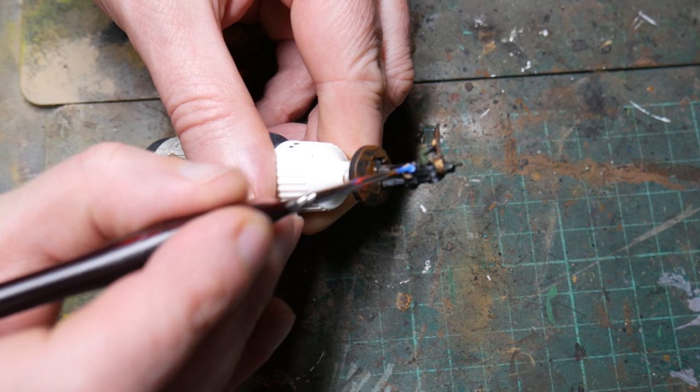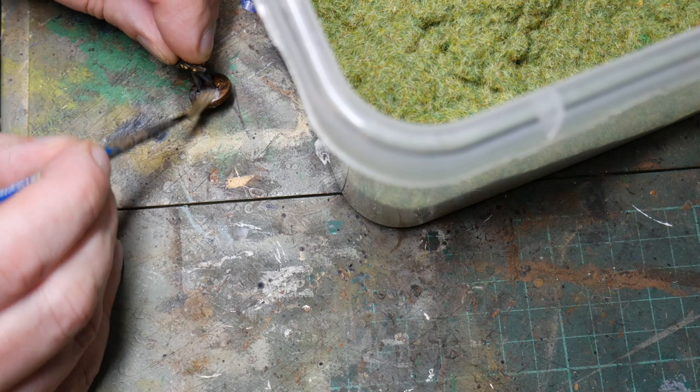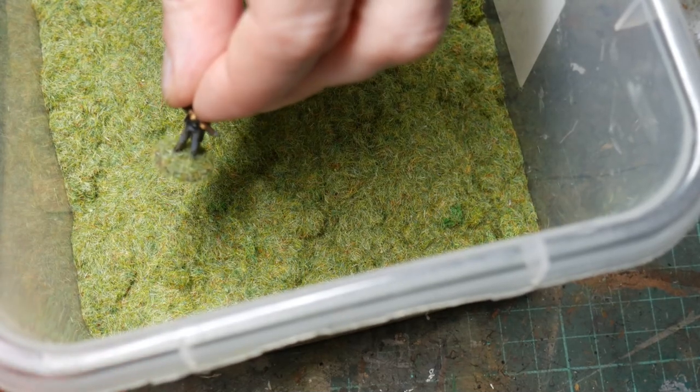Once the highlighting is done I use matte spray varnish to protect the figures and then move on to finishing the base. For this I paint undiluted PVA glue onto the base and then sprinkle static grass over the top of that. Once they're dried, they're all done.